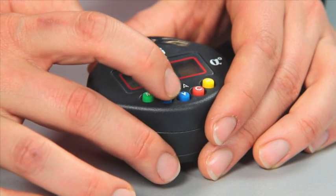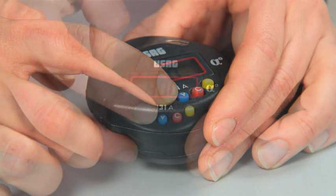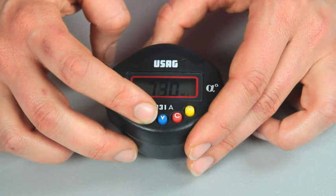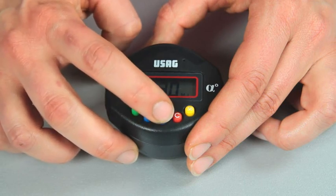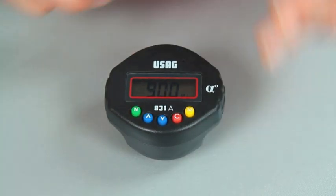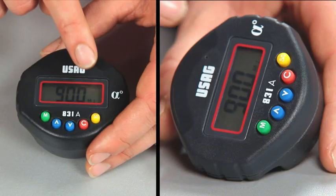For example, let's set an angle of 90 degrees. This value will be automatically saved in the selected memory, in this case in memory M1, visible at the bottom right.